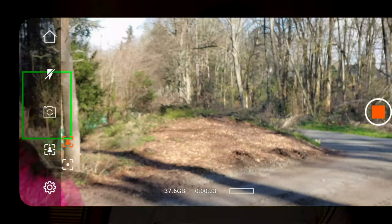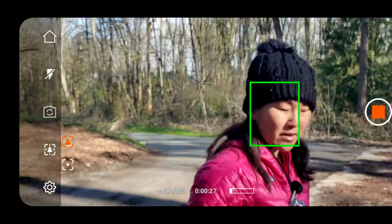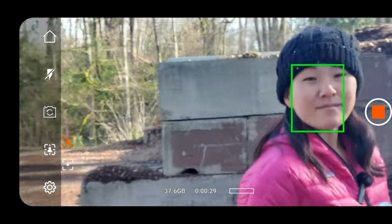The face tracking feature is also really great for adding that extra element to make it look like you've got a camera person with you, when in reality it's just you and your gimbal. Gimbals like this are great for enhancing your creativity and allowing you to shoot different types of footage that you can't get with just your camera alone.